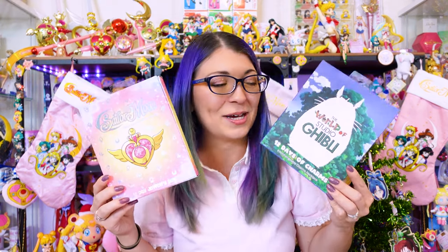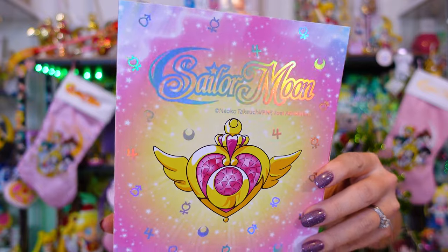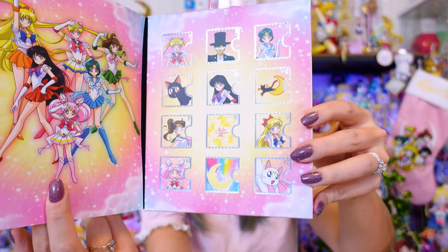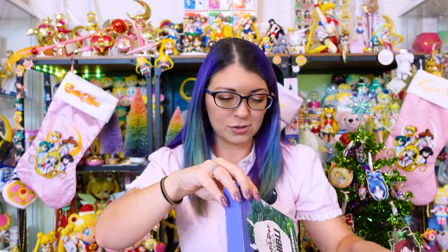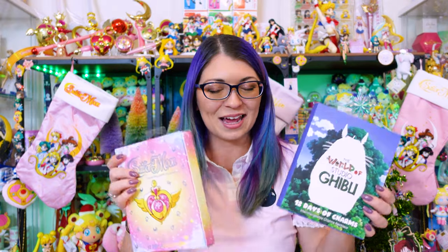I also picked up a pair of advent calendars — I'm so excited about these. I'll do separate videos for each of them. This is the first year that we've gotten a Sailor Moon advent calendar — I'm so glad I purchased one. It showed up and it's so beautiful. It has a magnetic closure, and there are 12 days with all the different characters on it. Here is the Studio Ghibli one — it also has a magnetic closure and has all sorts of characters. Stay tuned for the advent calendar videos.